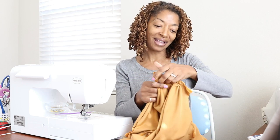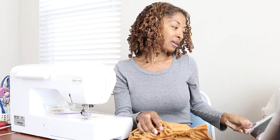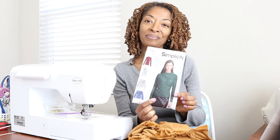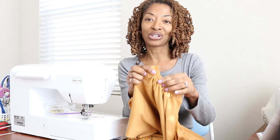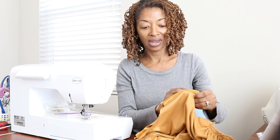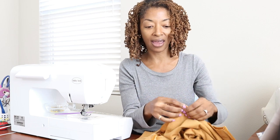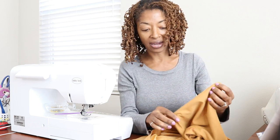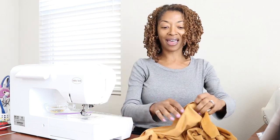The top is coming along pretty well. I decided to go with the Simplicity top, the 9451, over the New Look top. It has gathers at the shoulders, and I just finished putting the gathers in. I sewed the shoulder seam on the other side, and now I am getting ready to put in the gathers that go along the side of the top.